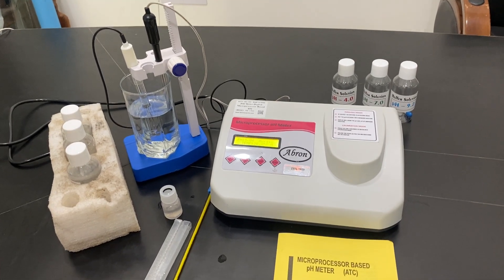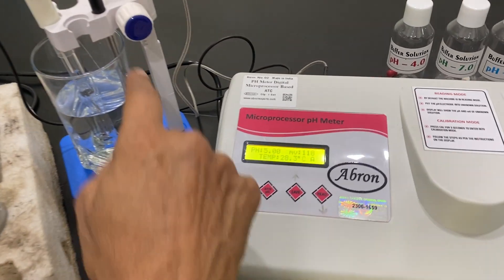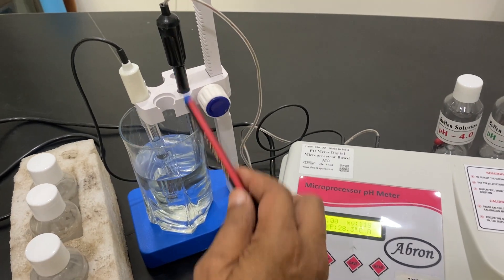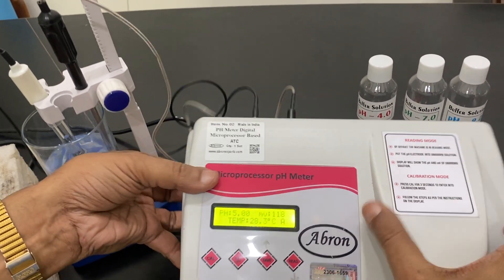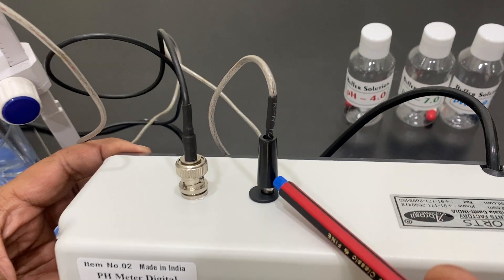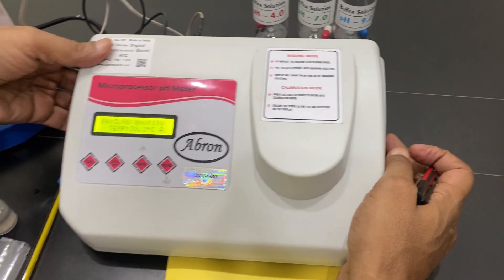This is a microprocessor-based pH meter with ATC, which means automatic temperature compensation. This one is a combined electrode. They are connected on the back side. There is a temperature probe and a combined electrode. One switch is there.